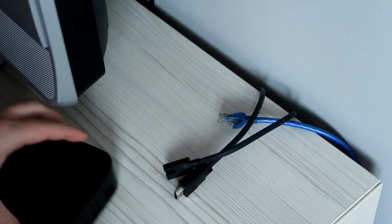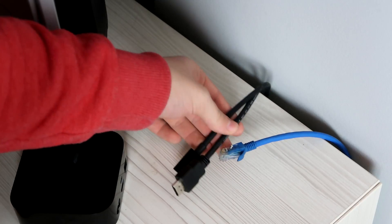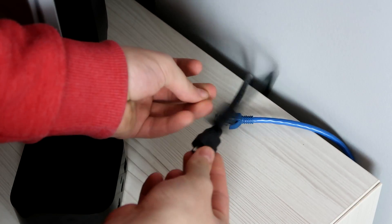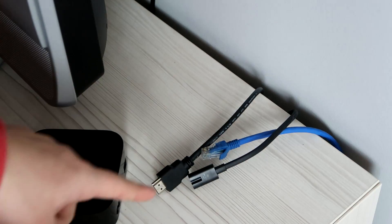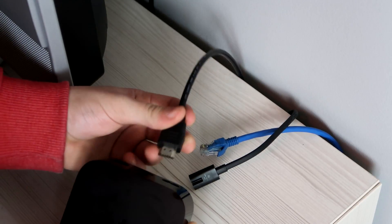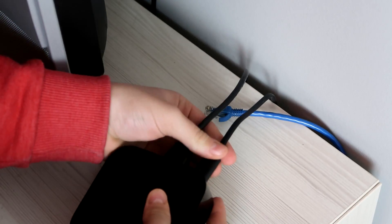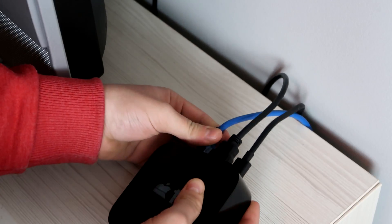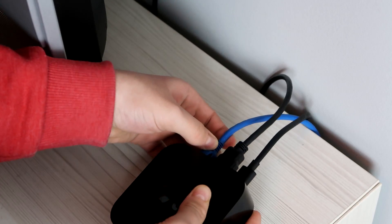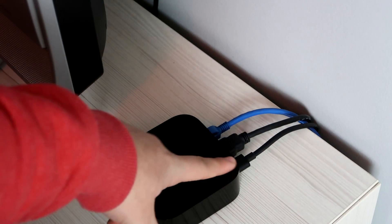Now let's go plug the Apple TV to a TV and see what happens. We've got all our Apple TV stuff right here — we have the Ethernet cable, the HDMI cable, and the power cable. That's all we need. So we take the Apple TV and plug in the HDMI, then the power, and the Ethernet.